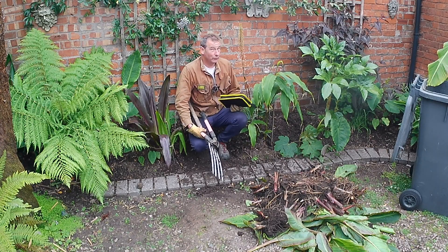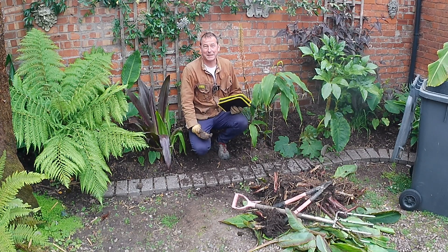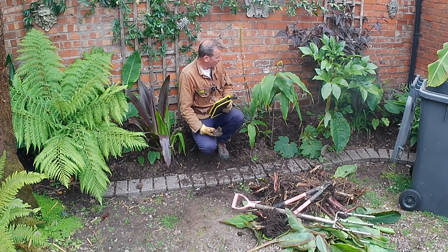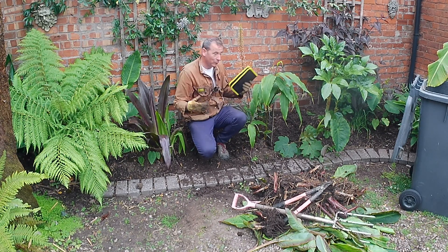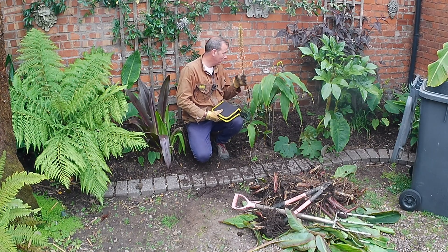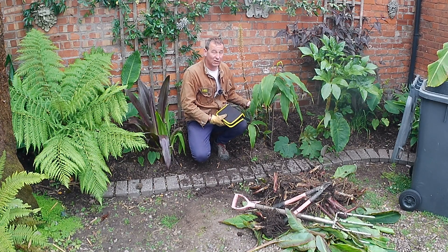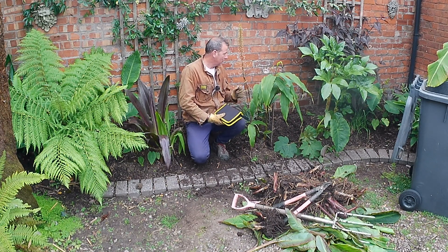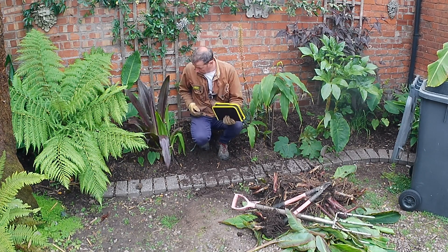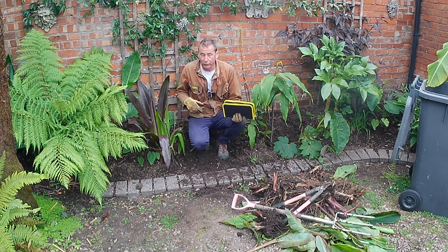That's all of it removed and the tools I've used are going to get sanitized in hot soapy water. There's now a lot of space here — I've got a foxtail lily, some lovely gingers, a tetrapanax that was a pup off another tetrapanax, and a colocasia escalenta. This space will give them more light and more room to grow. I've also noticed some little baby colocasia pink chinas down here as well.